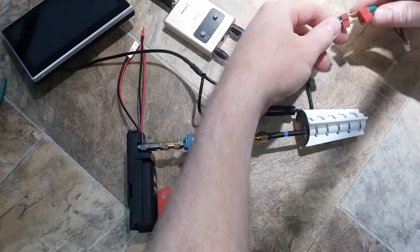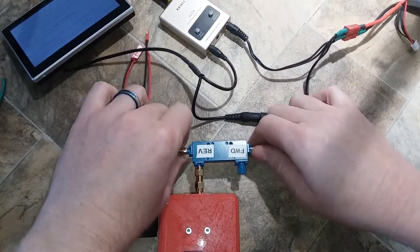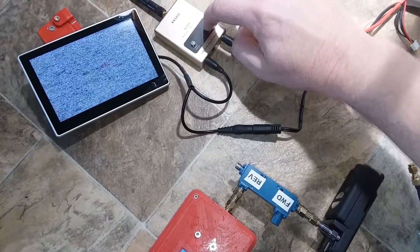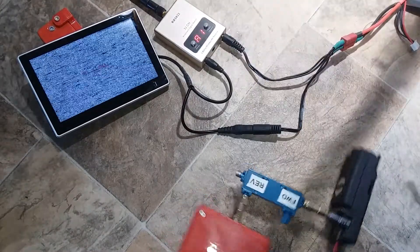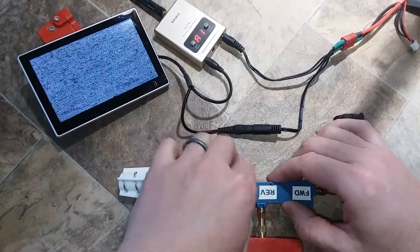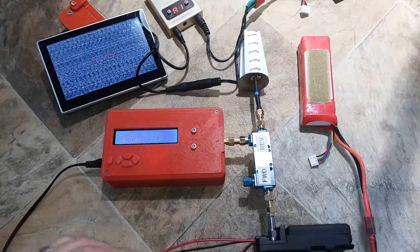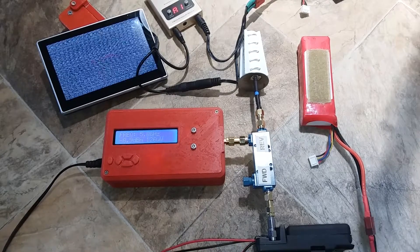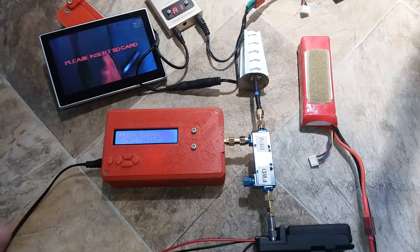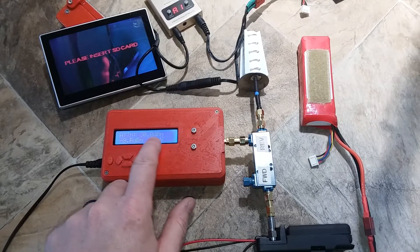I'll plug this in and turn it on. Set this up to check forward power. And put the helical antenna on the reverse side. I've got another LiPo to hook up to the Mobius pack. You can see that it's on — see my hand moving. This is set up to 5.8 gigahertz with 30 dB attenuation.